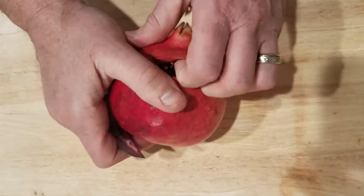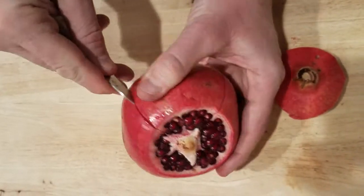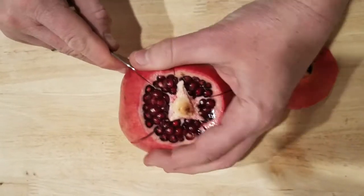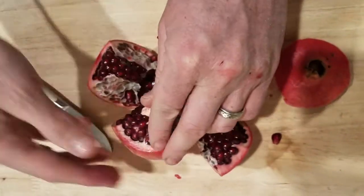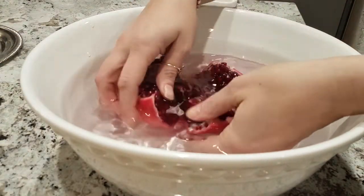My husband is helping me on this one and he will be cutting up the pomegranate for me. I'll be putting it in water because we found it's easier and less messy this way. As you pull the seeds out, they sink while the white casing floats, so it's easy to separate.